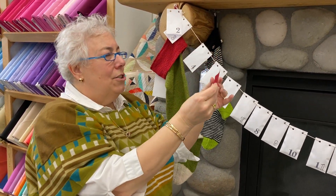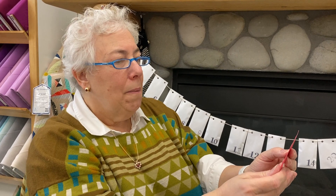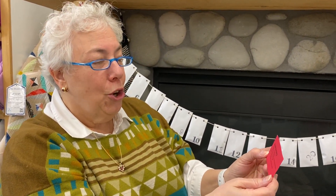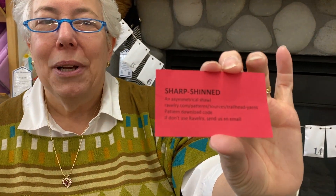Okay. Sharp Shined — so Sharp Shined is the name of the shawl. This is a tongue twister — an asymmetrical shawl, and it's on Ravelry. They give you a pattern download code, which I'm not going to tell you until you open yours, but here we go.